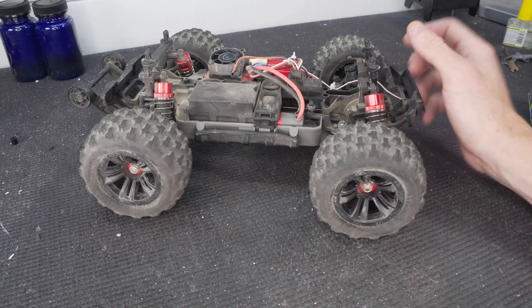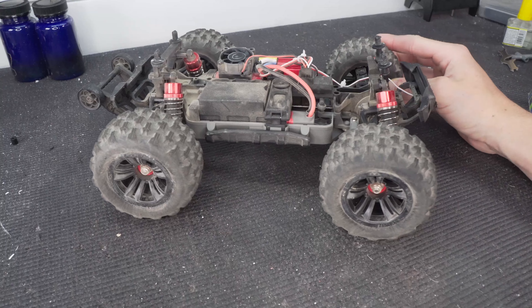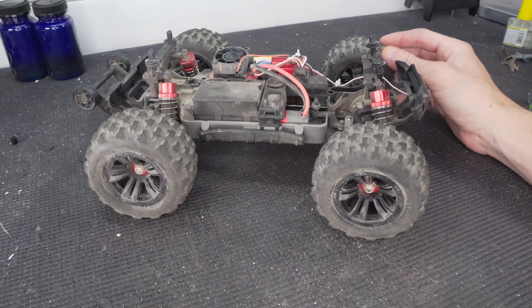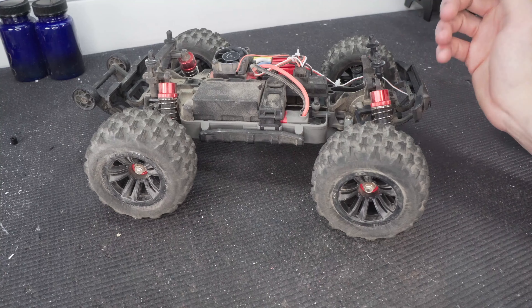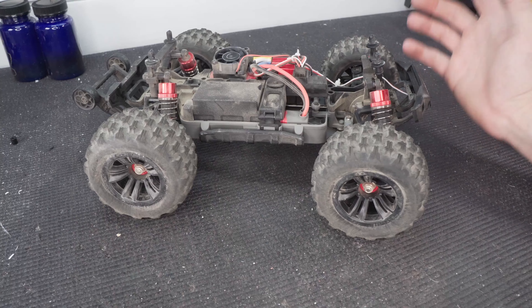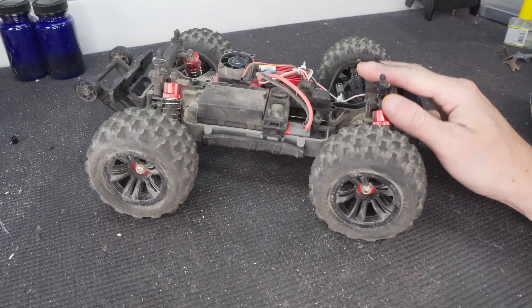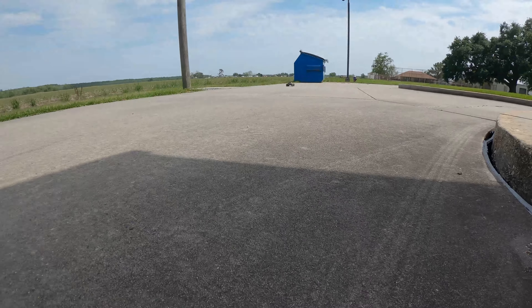When we got it out onto the concrete you could really see the power in this thing. I had no trouble gaining traction anywhere — these soft rubber tires worked really well on grass, dirt, and concrete. The truck hooked up and was ready to flip over backwards every time I pulled the throttle.